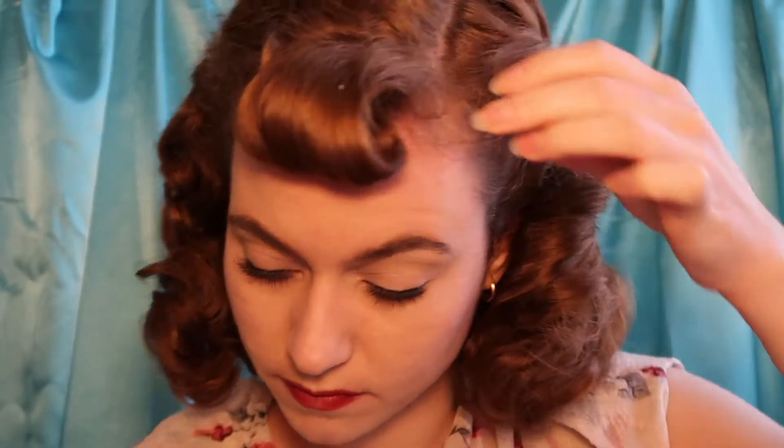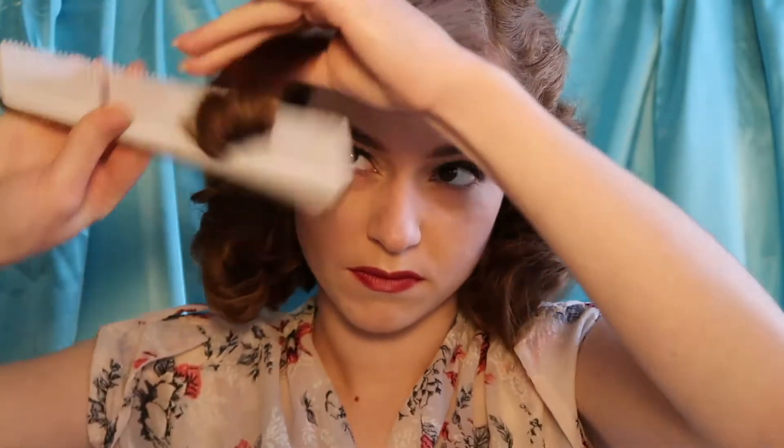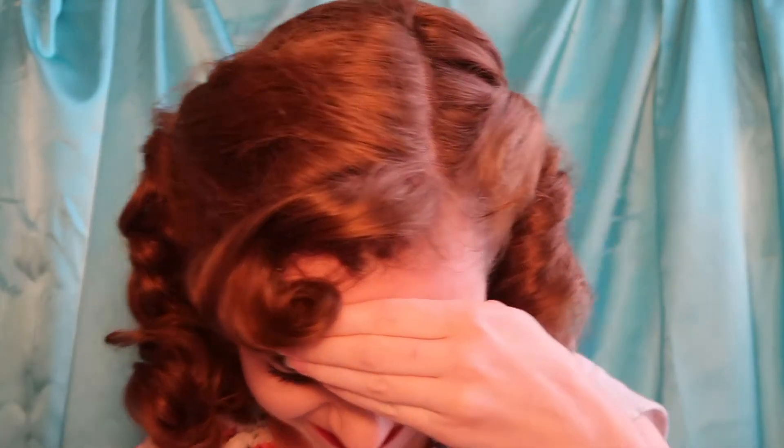We've saved the best part till last — the fringe. After you take that out, give it a good tease underneath the curl, and that's going to produce the same volume we're going for in Lana's hair. Then just play around with it until it looks something like what you want, slide a pin in to hold it in place, and squish down the opening of the curl with a pin — otherwise it would just be a bumper bang, and that's not what we're going for.